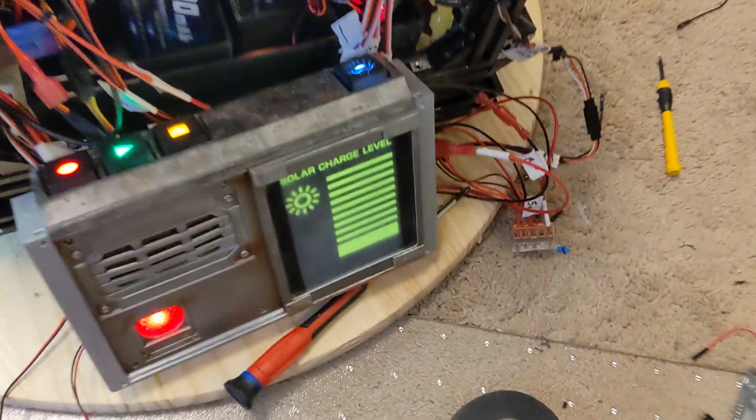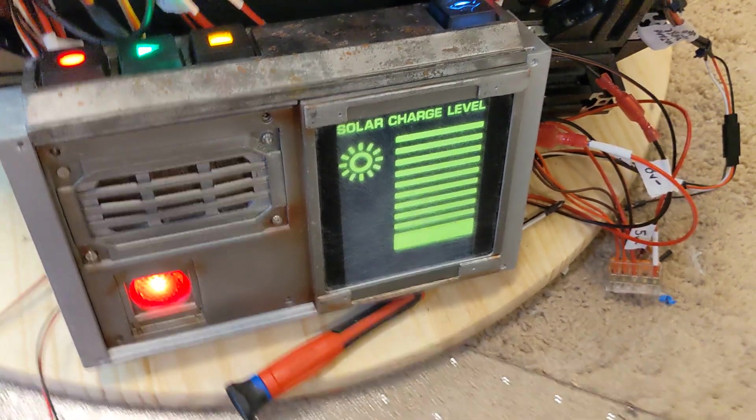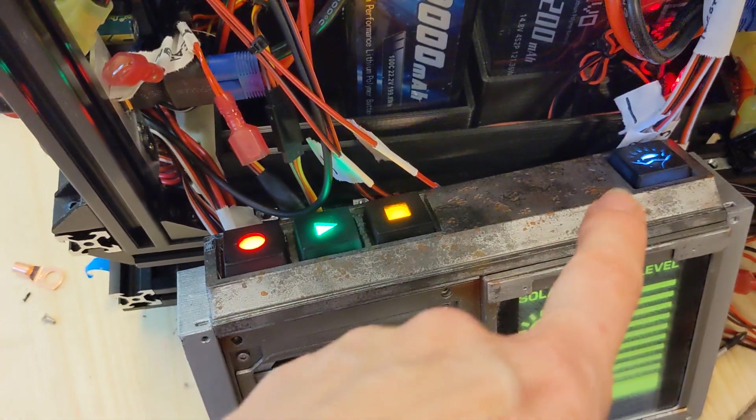The solar charge level is pegged into my 12-volt battery and it's fully charged, so that's why you've got full yellow bars here. These are all functional buttons.